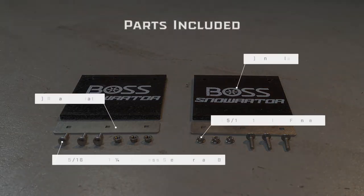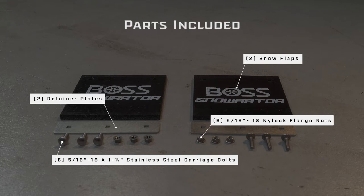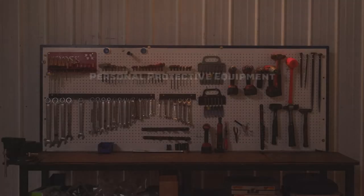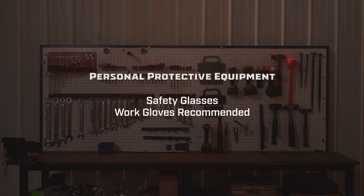Before we begin the install today, let's make sure you have the proper parts and tools to get the job done. Now, let's get to work.